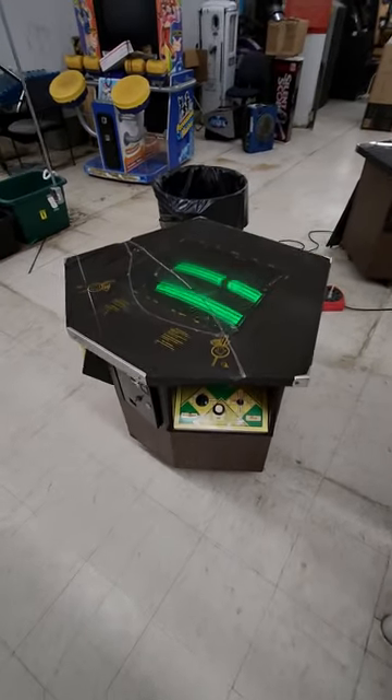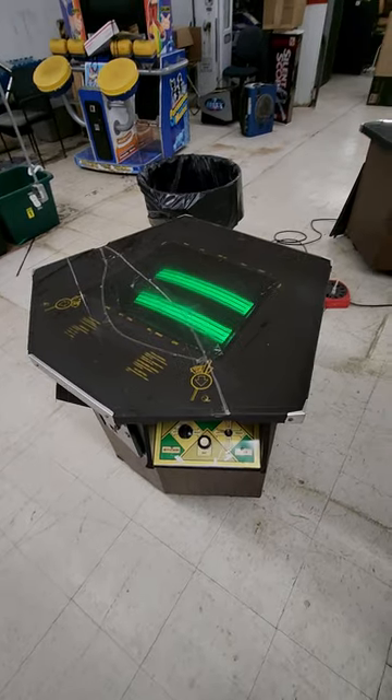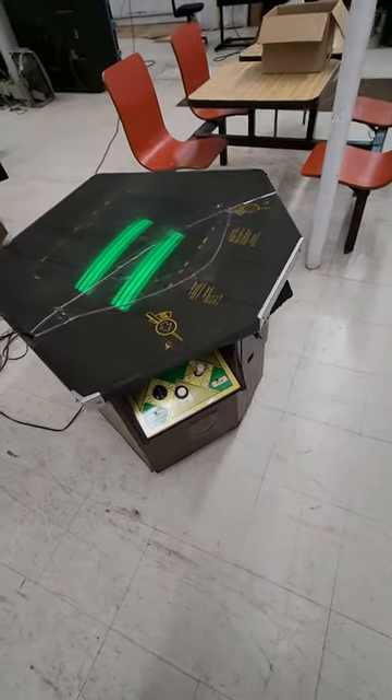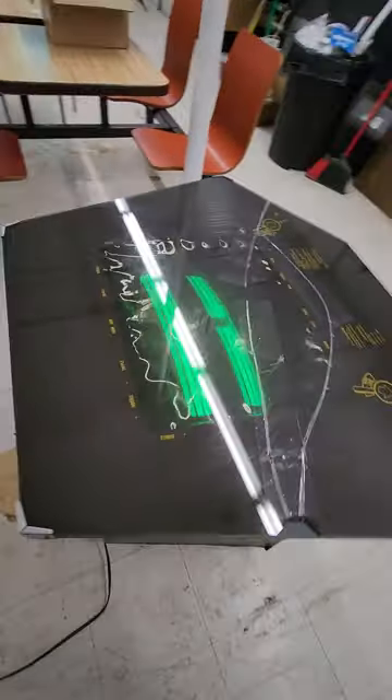We've got a pretty rare game here. This is a cocktail version of Midway's Tornado Baseball. It is not working. It came out around late 1976.